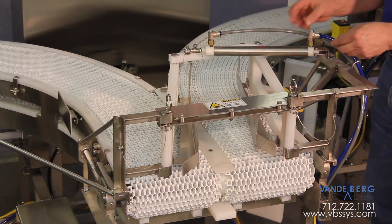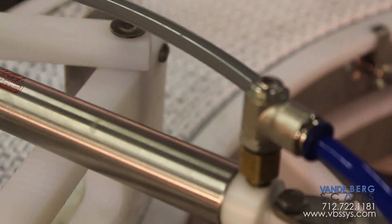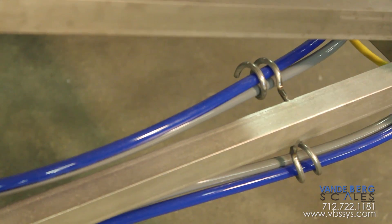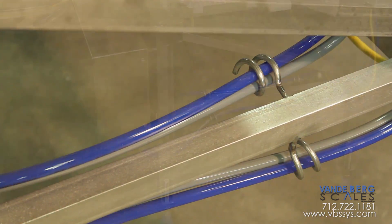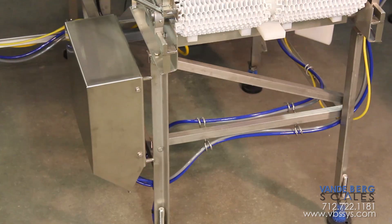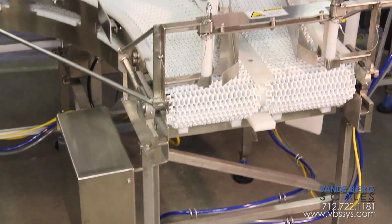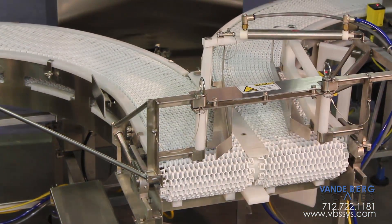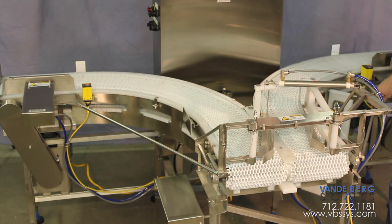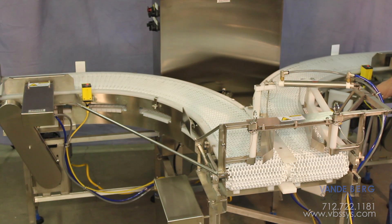All of our airlines come with quick disconnects. They're routed through easy open rings that are very washdown-friendly, easy to see, yet tucked out of the way in alignment with the main frame structure. Everything is designed for washdown — it's an open angle frame and very user friendly.